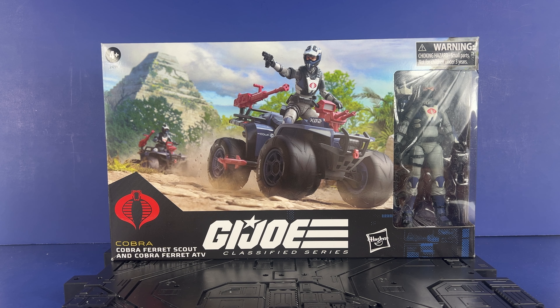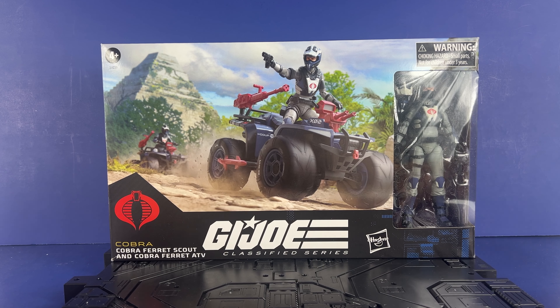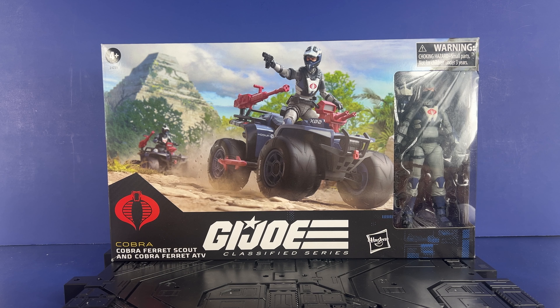Hey everyone, welcome to the channel. You and YouTavi here. Today we're going to look at the Cobra Ferret Scout and Cobra Ferret ATV from Hasbro Pulse. I got two of these — so excited to take a look at it. If you enjoy GI Joe Classified content, Star Wars, AWOC, Transformers, Mode 2, Third Party Transformers, anything like that, go ahead and hit that like, share, subscribe to the channel. Think about becoming a member — it goes to help the channel.